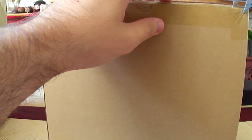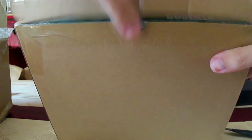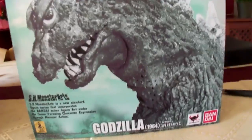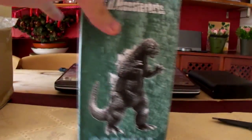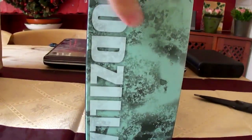Let's tuck into that tape and get this bad boy open. Quick look at the box — I can't read the Godzilla information. If I was Japanese I'd probably be able to read it for you guys, but unfortunately that's not the case.